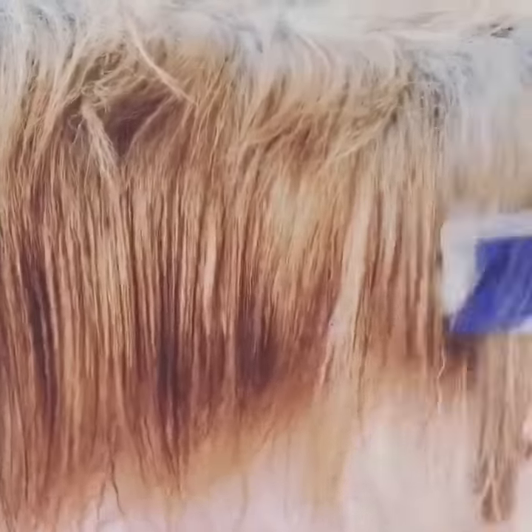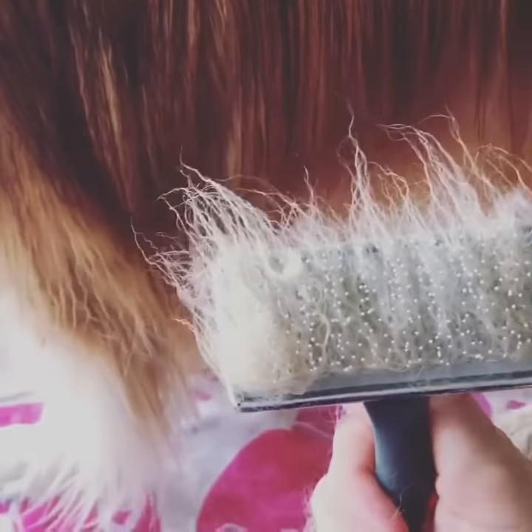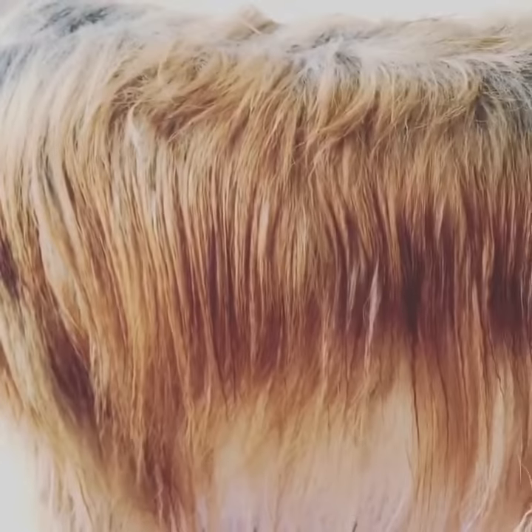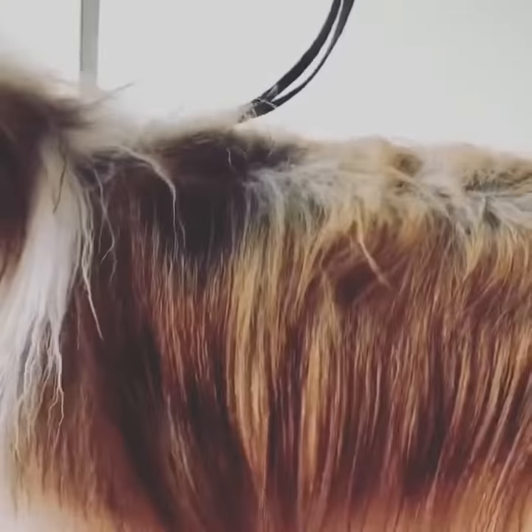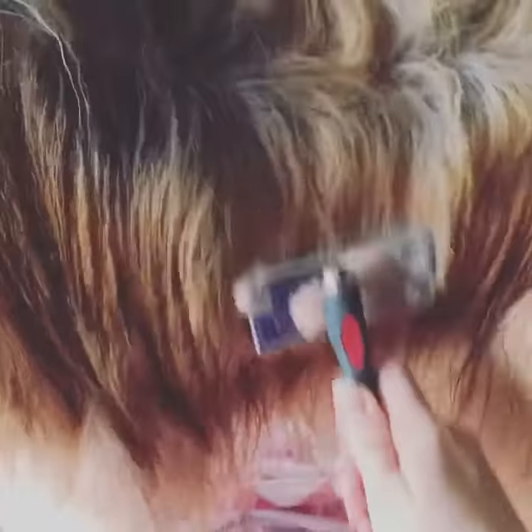That will actually get quite a lot of the dead hair out, because you're able to get right through to the skin and it doesn't hurt them because their coat is quite wet — you don't really have to push too hard. You get quite a lot of dead hair out. This also makes the drying time much quicker and obviously less hair around your house. Just a little tip and trick for these double coated breeds like golden retrievers, mallies...